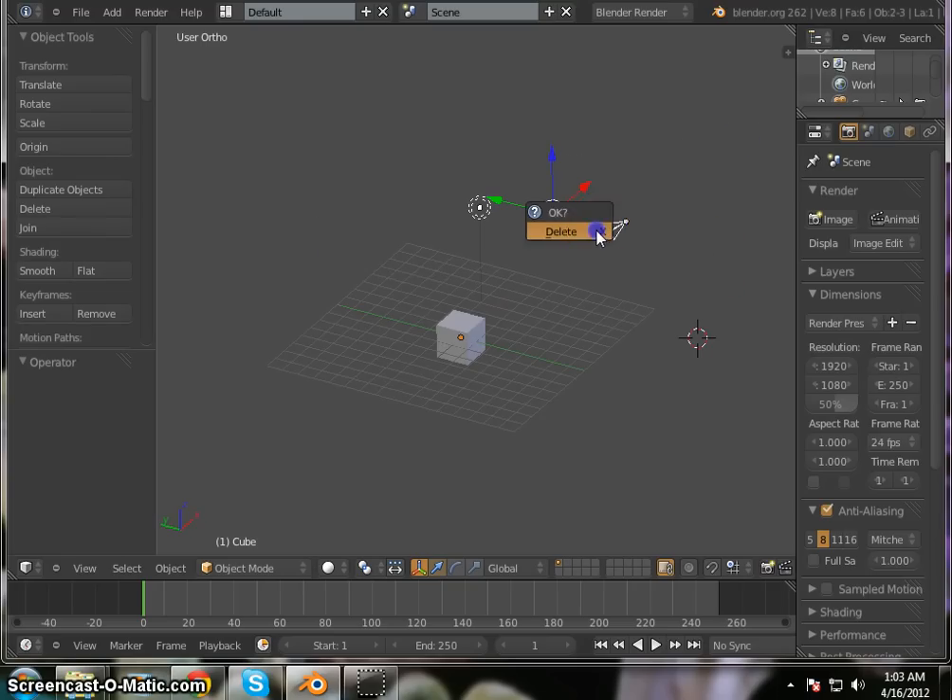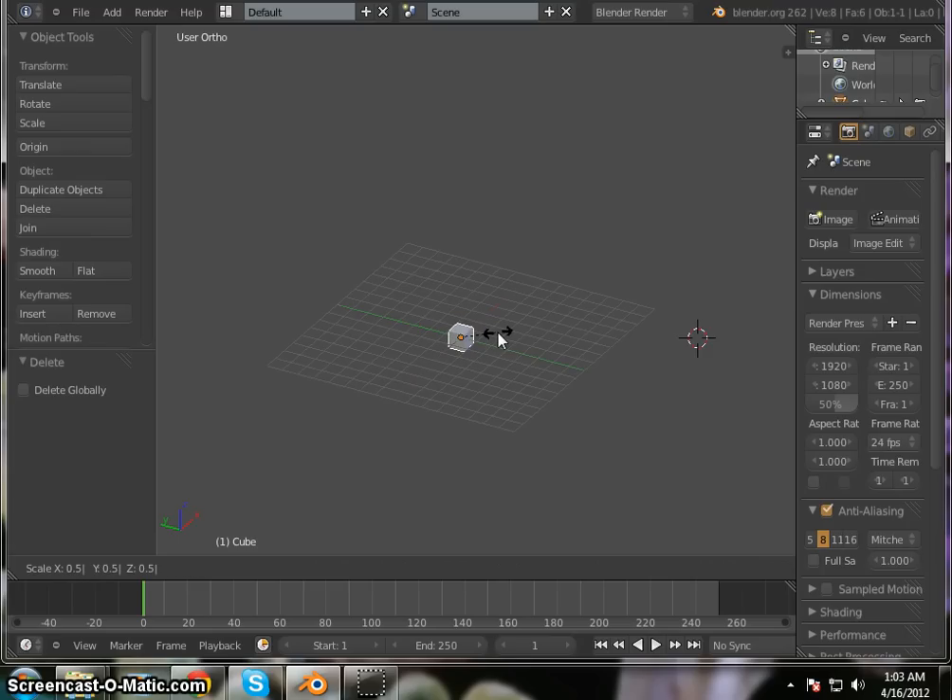I want to go ahead and select these and delete these out of my scene. To do that I just hold Control and left click to circle those. I only want this to be one Blender unit across so I'm going to scale it by 0.5, enter.